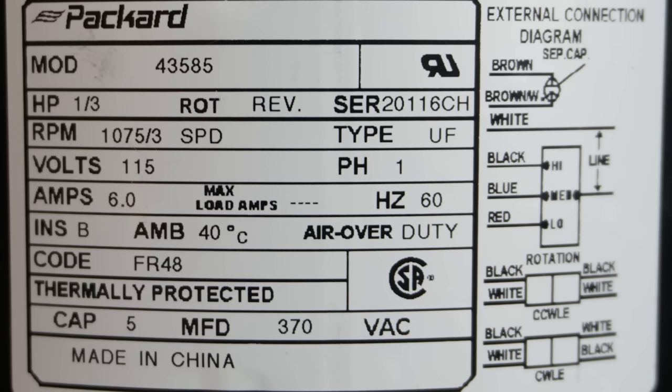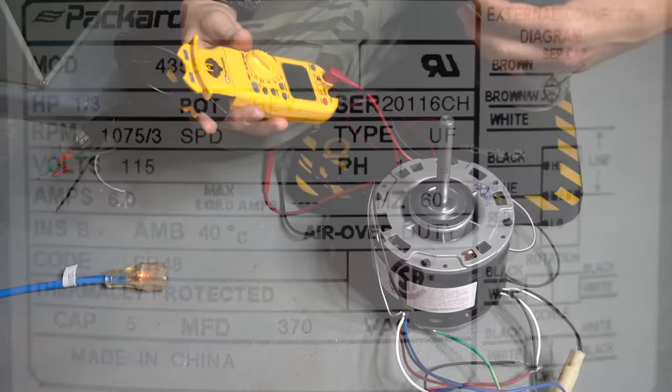The white wire is your neutral or common, always separate from the speed wires. Below that are the three speeds: black is high, blue is medium, red is low. The diagram also explains the rotation plug — if your blower needs to spin counterclockwise, leave it as-is. If you need clockwise rotation, reverse the plug so that black goes into white and white goes into black.